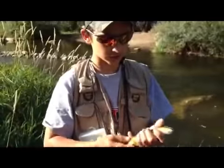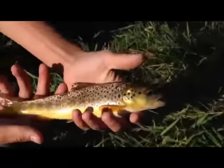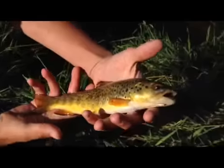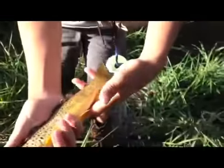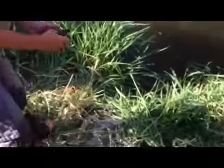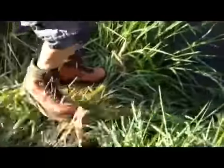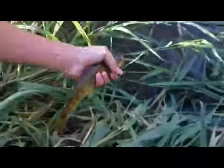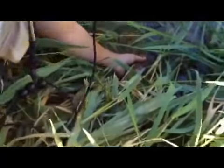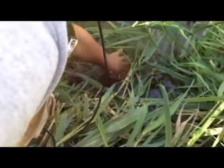Alright hey guys, so I just got this little brown — it's probably about 12, 13 inches. Nice little brown, nice red dots on him. Okay, he needs to go back in the water. I'm going to give him a release — that's getting pretty deep, hold on. I think I can do it right here.